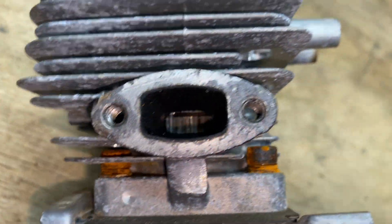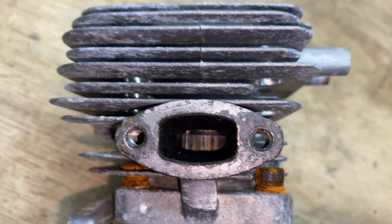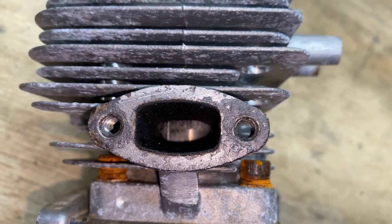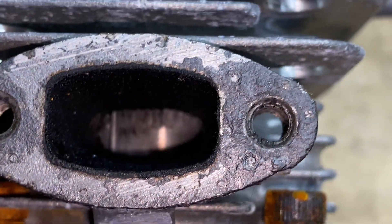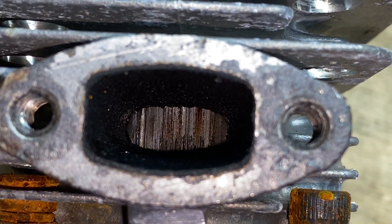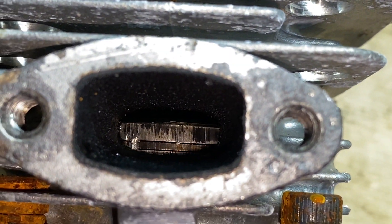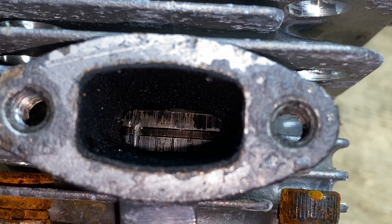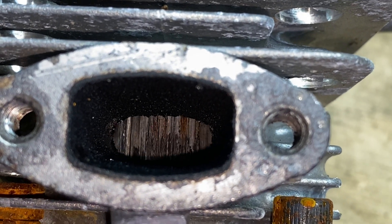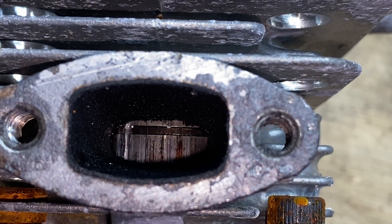There's the muffler side — look how bad, just look at that. It's like someone took a flathead screwdriver to it or something. It looks pretty bad.